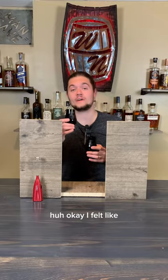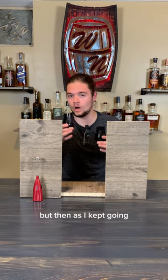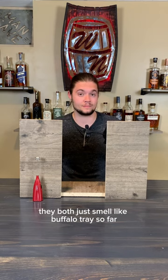First nose. Okay, I felt like on the first time I took a nose of this one it was way stronger, but then as I kept going it just kind of leveled out. They both just smell like Buffalo Trace so far.